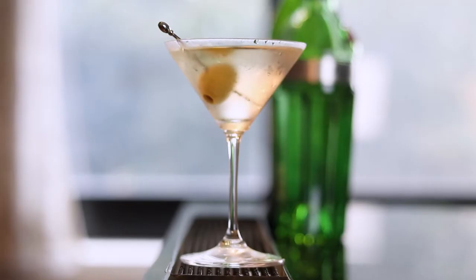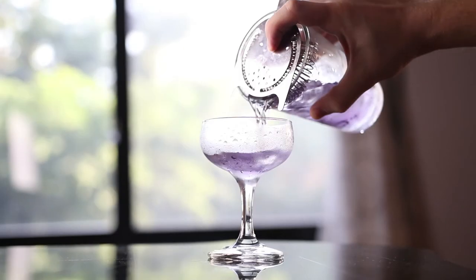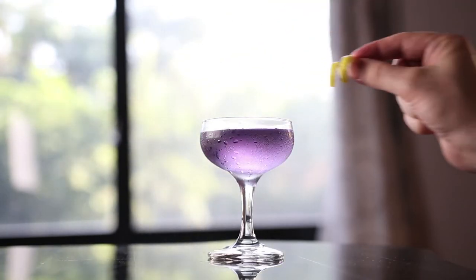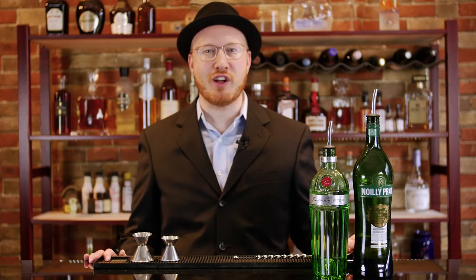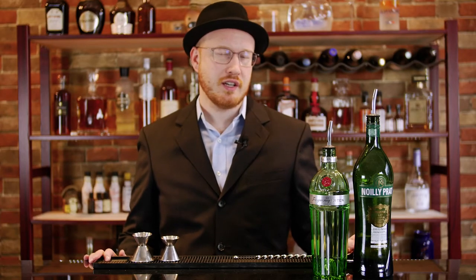This one in particular is called your martini, and you'll see why in a minute. This classic American cocktail consists of two ingredients plus a garnish — we'll get to that later. Basically just vermouth and gin. You can also make it with vodka, but for this I'm going to stick with gin because that's the more classic variation.